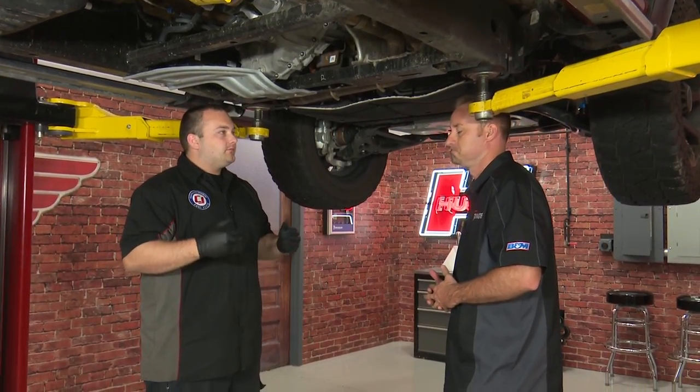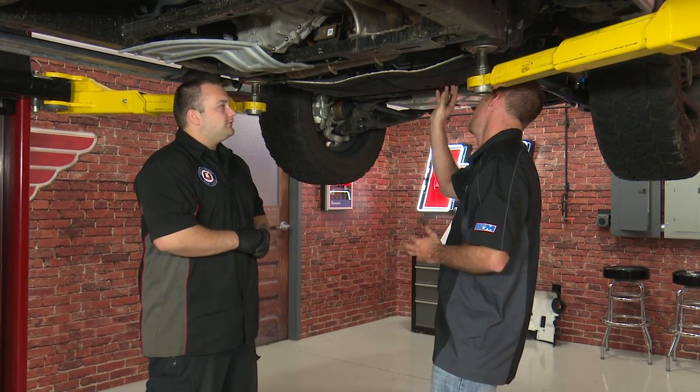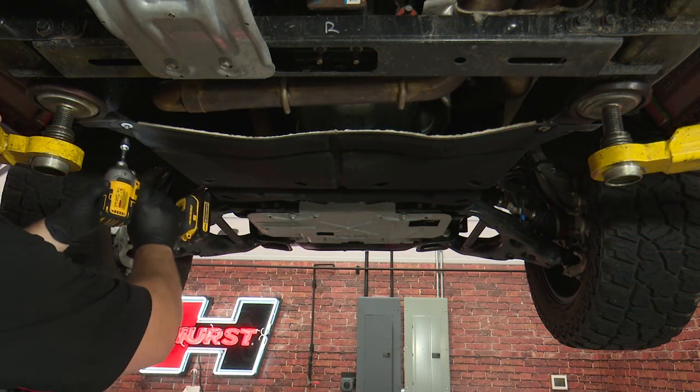All right, we got the truck up in the air. What's the first thing we should do? We're gonna start by taking off this fiber skid plate. There's two bolts up here and then there's one on each side. Drop that and we'll go to the transmission pan. There are four bolts on here and they're all 8 millimeter.